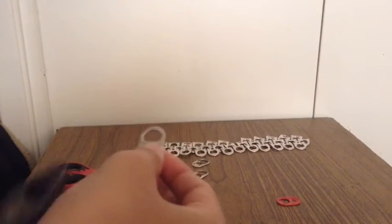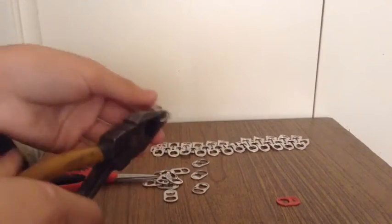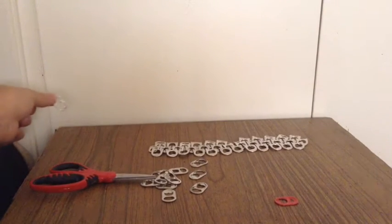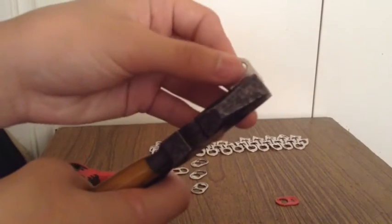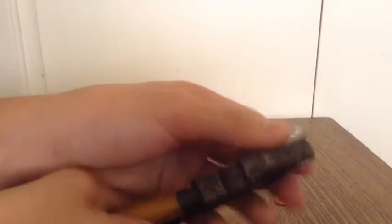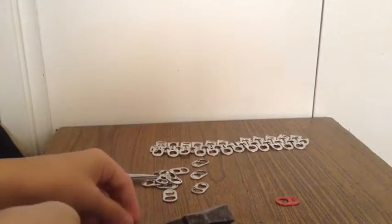So this is how to make chainmail armor on a budget. First, you get your pliers — it could even be the table right here. You just bend it back. All you have to do is bend it back, so you get something like this.